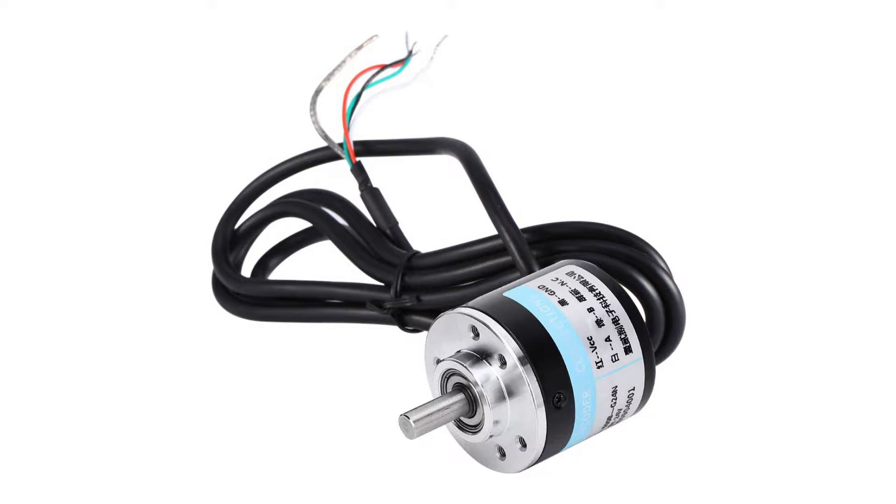Hello, and welcome to this tutorial. In today's video we will go through how we wire up an encoder to a Schneider M221 PLC and how to make a simple program with it. Let's first go through the wiring of the encoder.